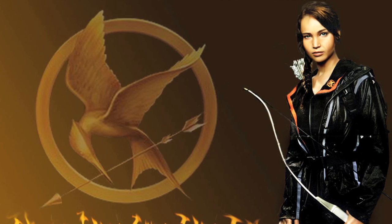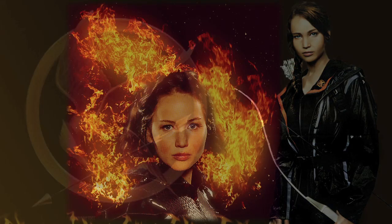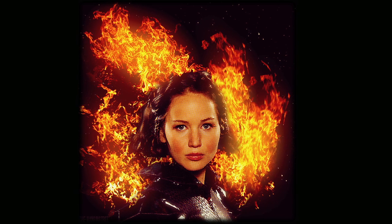What are we going to do today? We're going to do a look inspired by The Hunger Games. So we've collaborated and come up with a look for The Girl on Fire. This look is primarily going to involve a lot of accent on the eyes.